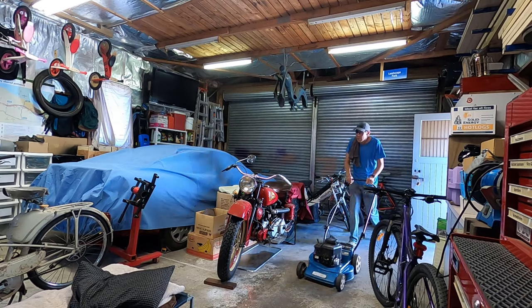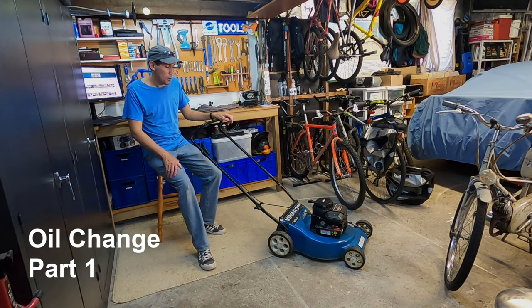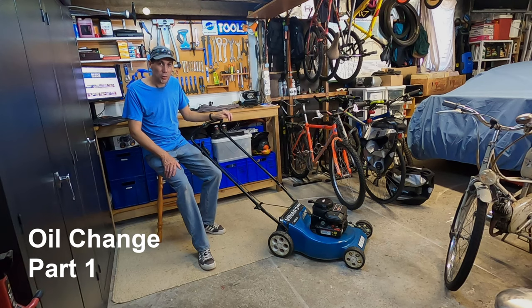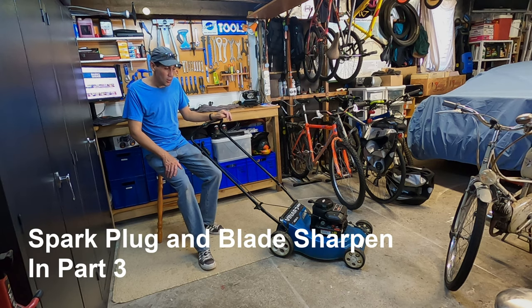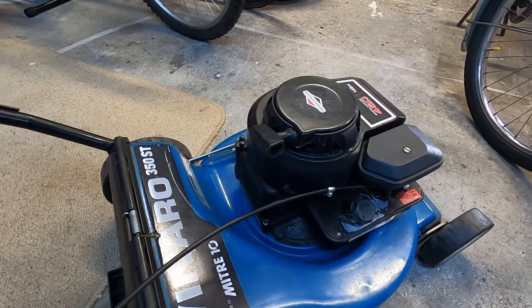Hey guys, welcome to another video. Today we're going to do a service on a lawnmower. In this video we're going to look at the maintenance on a lawnmower and we're going to look at four items: firstly changing the oil, secondly looking at the air filter, thirdly looking at the spark plug and cleaning it if needed, and lastly we're going to sharpen the blade on the lawnmower.